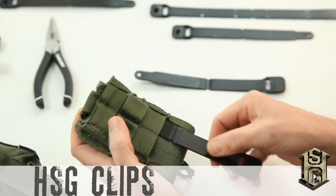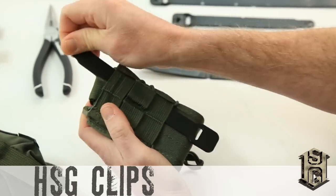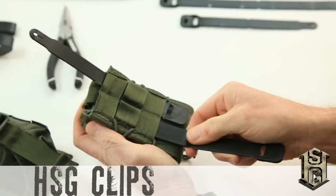Let's see it in action. First, run the clip through the back of the taco with the post facing toward the front of the pouch.